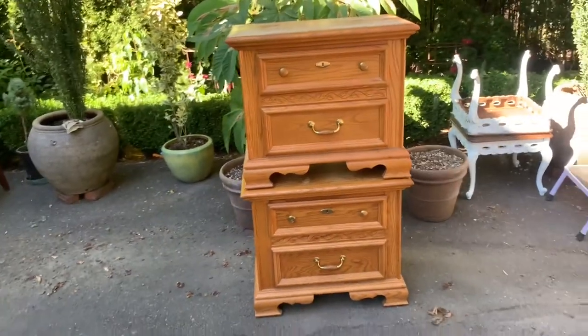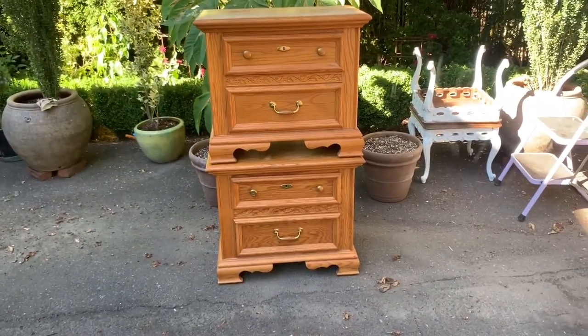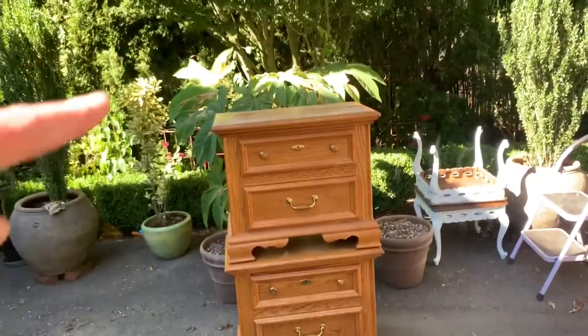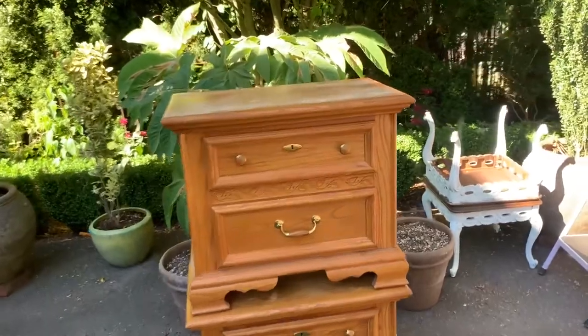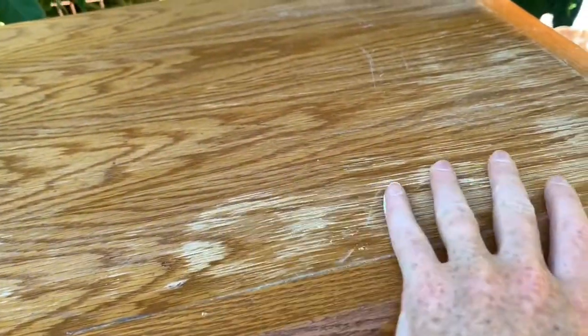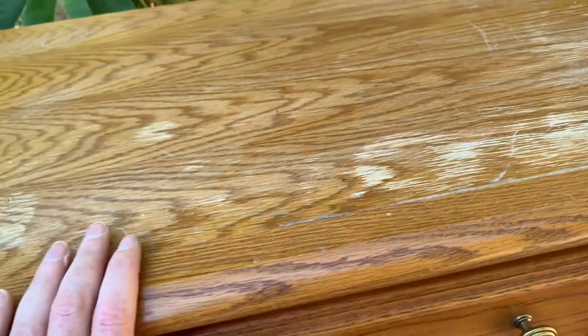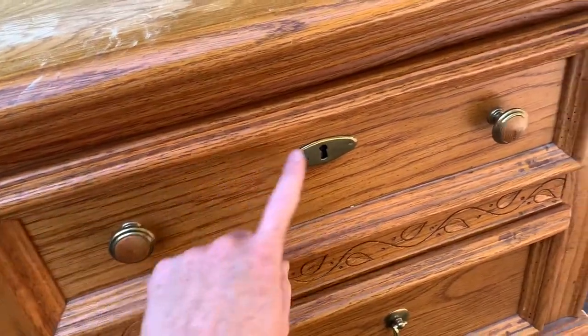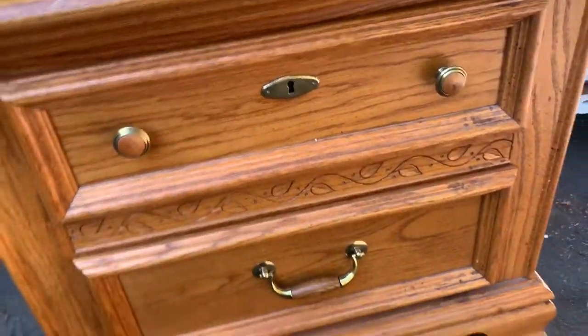So these are two nightstands that are going into my parents' room for their makeover. We are doing these in navy. The tops are going to stay wood, however, they've got some water damage, so I gotta get this cleaned up. And then we're gonna do a darker stain on these. We'll stain the knobs and then hit all these with the copper gilding.